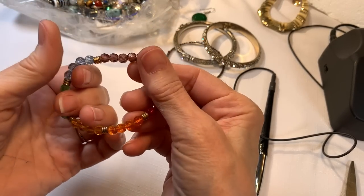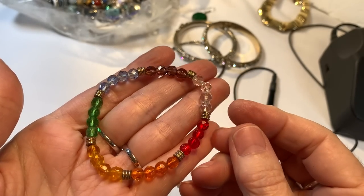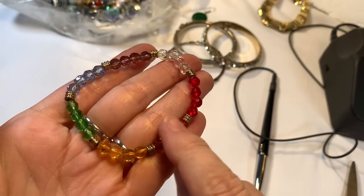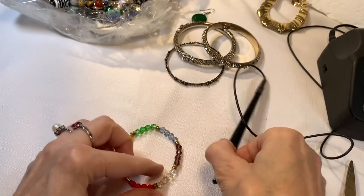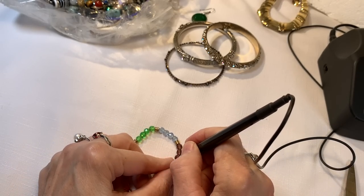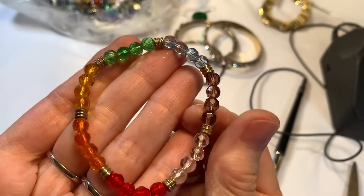Okay, glass beads, stretchy, great condition, all kinds of gem colors. I'm sure they're glass but you never know — glass beads. Stretchy, colorful, two bucks.